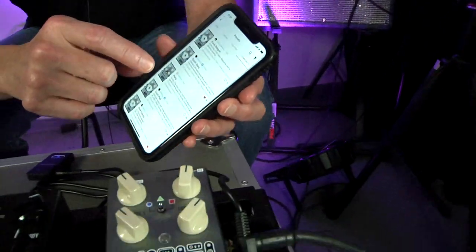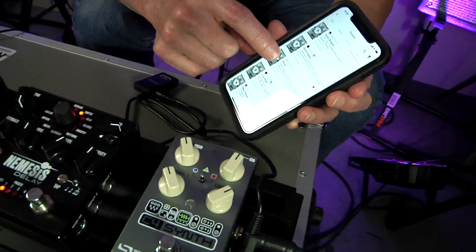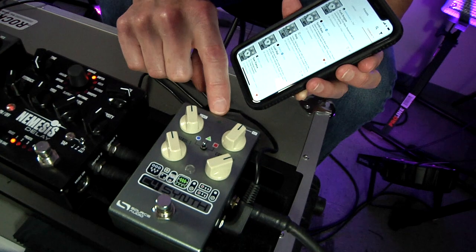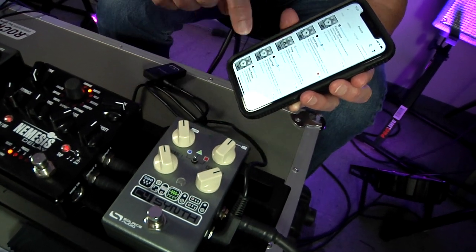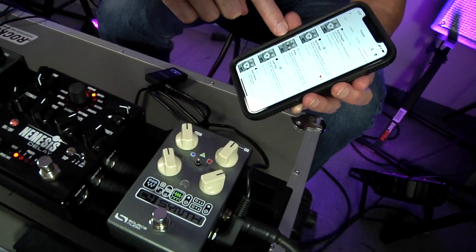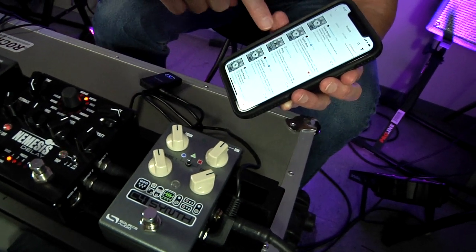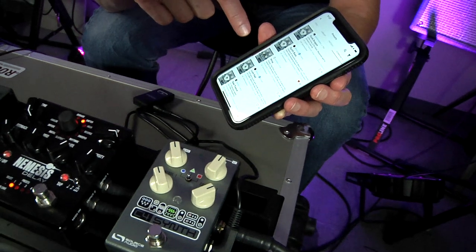So I'll come over and as I hit 'Pony,' you will see I get a little blip on my LED here, and that is an indication that the pedal has successfully received the command that I have sent from the phone.